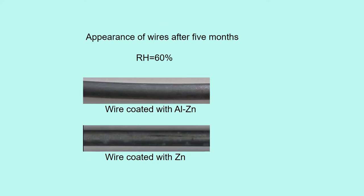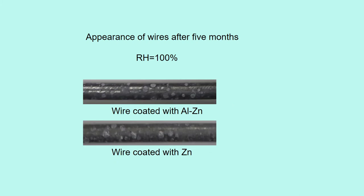This shows the appearance of wires after five months at relative humidity of 60%. Both have light corrosion and there isn't much difference. This is relative humidity of 100%. Both have light corrosion and there isn't much difference.